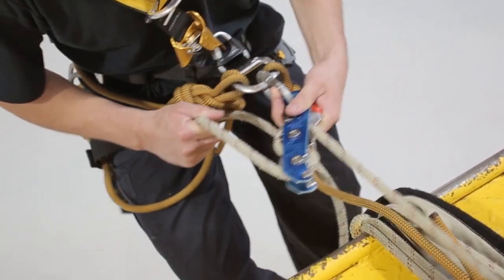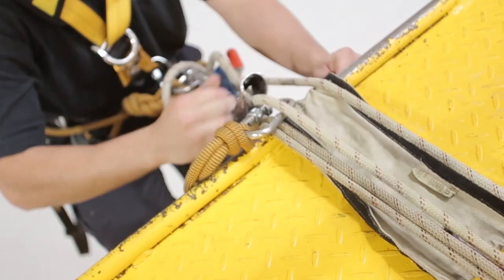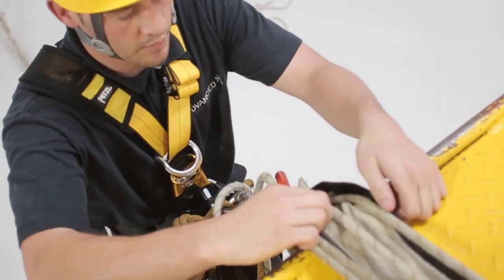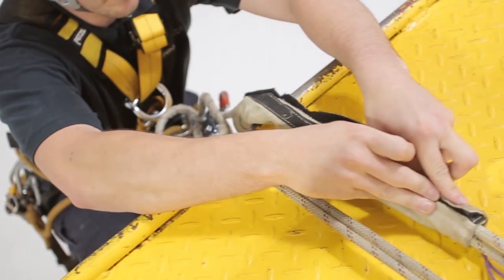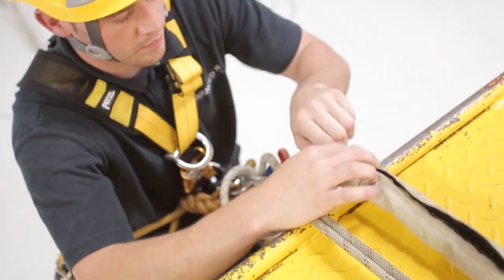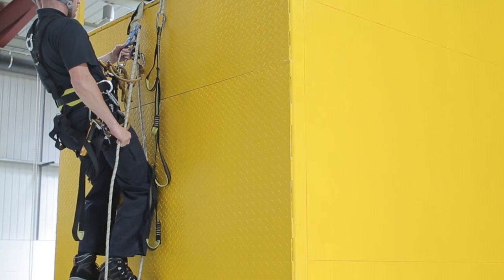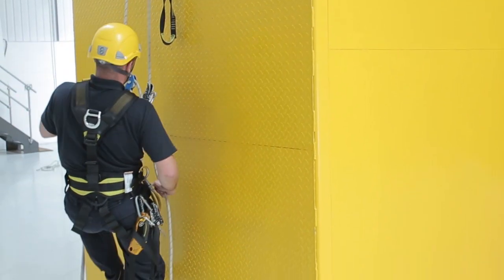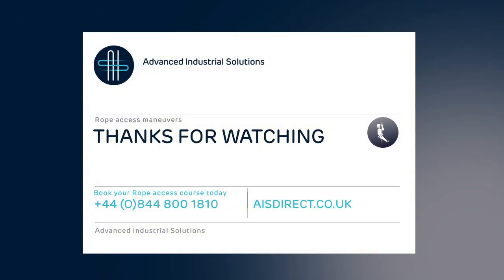Abseil down enough to get past the edge obstruction, moving your backup device past it too. Fix the rope protector around both the backup and working ropes. Abseil to ground.